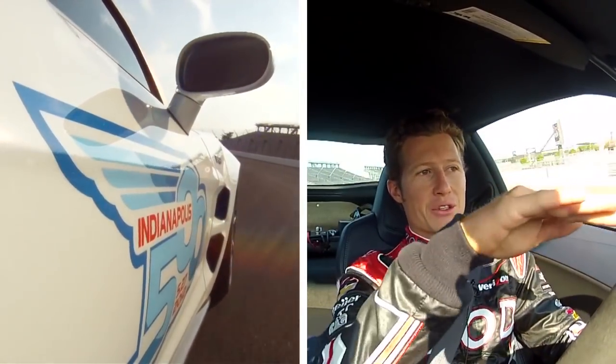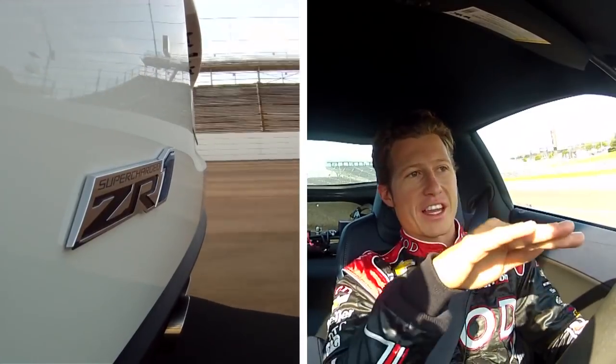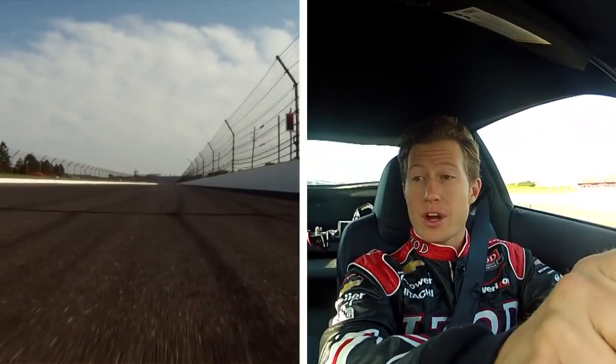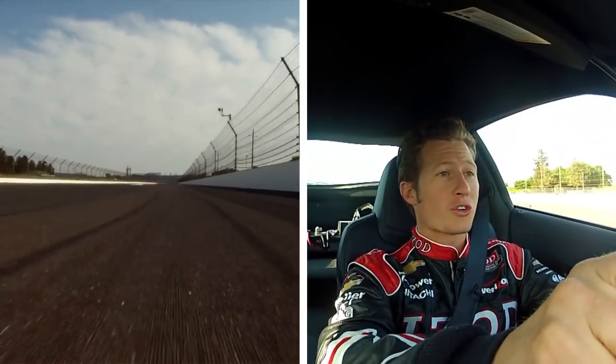So you want to get your line really precise through turn one. Turn two — there's a little dip as you roll in, which always makes the car have a little wobble, and then it sets and you go through. Another important corner, because coming up here on the back straight is where a lot of passing happens. I'm on the back straight right now — long straightaway.